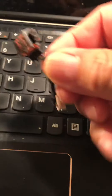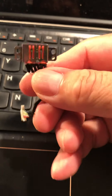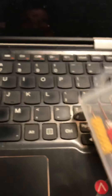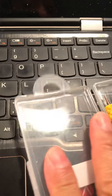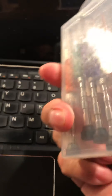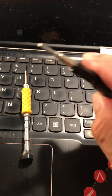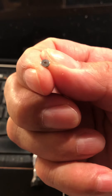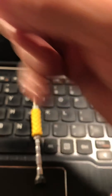I already replaced the charging port and it's still the same — it doesn't turn on. We're going to use a screwdriver set. You can buy a set online. This is used to tear down phones. We're going to use this one — it's called a pentalobe screwdriver. The screw is kind of different, as you can see.